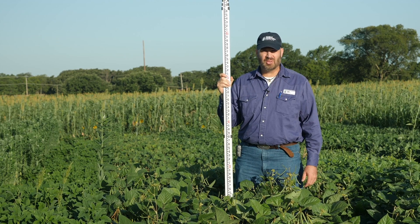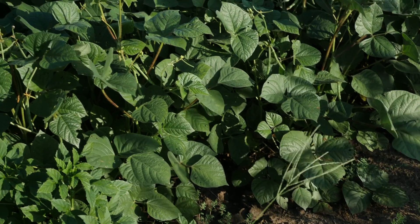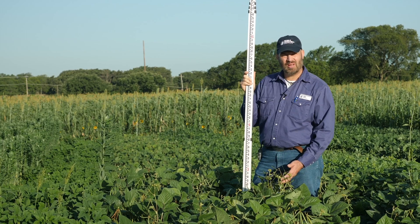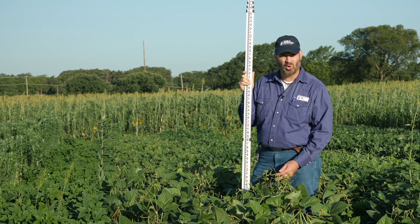Here we are at the Noble Research Institute Cover Crop Plots in Ardmore, Oklahoma. These plots were planted May 15th into a no-till clay soil. The weather during this time has been about average as far as temperature, but we've been a little bit drier than normal.